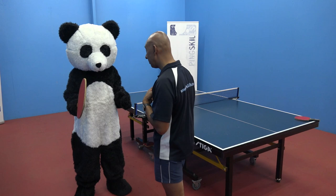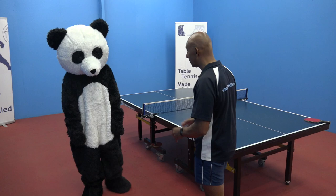Now Panda, before we get on the table, we've got to get physically ready for these championships. First thing we're going to do is some push-ups. So let's go. 10 push-ups Panda.